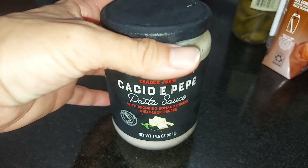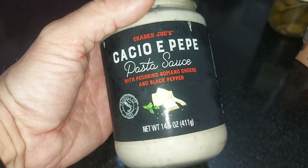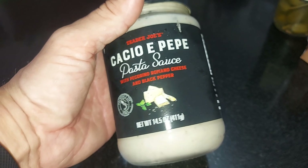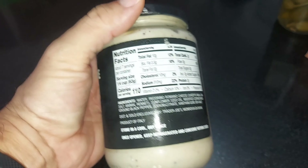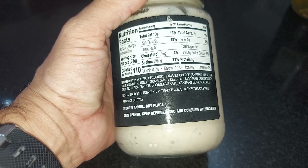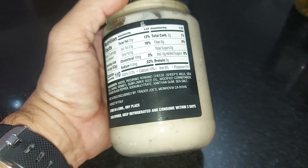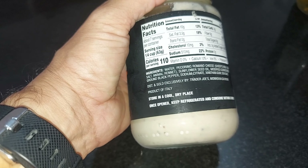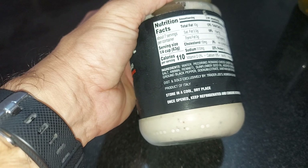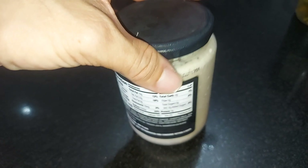This is the cacio e pepe pasta sauce from Trader Joe's, another favorite of mine. Basically it's cheese and black pepper — in this case it's pecorino romano cheese and black pepper. That's your cacio e pepe. It's a very nice simple sauce that you can put on your pasta, or really anything: bread, pasta, ravioli, even a nice slice of chicken or fish.